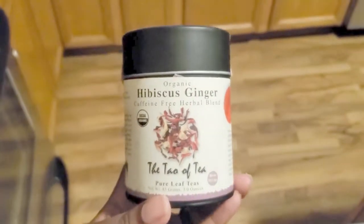Hey guys, in today's video I'm going to show you how to brew loose leaf tea — both hot and cold brew — and the different tools you will need to start brewing loose leaf tea yourself. You don't need a lot of very expensive tea gadgets. You can just use very basic tools that you already have in your kitchen.